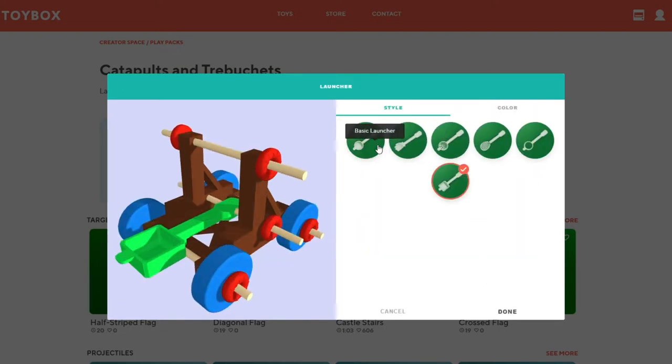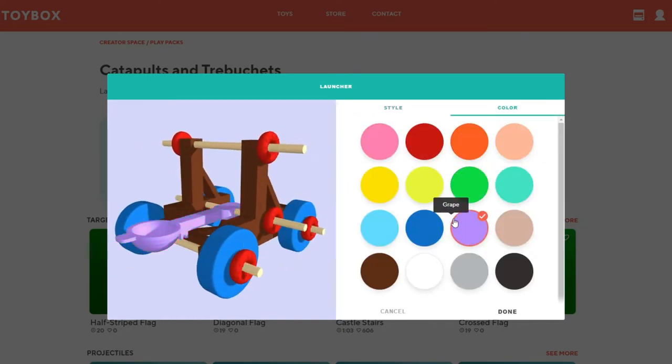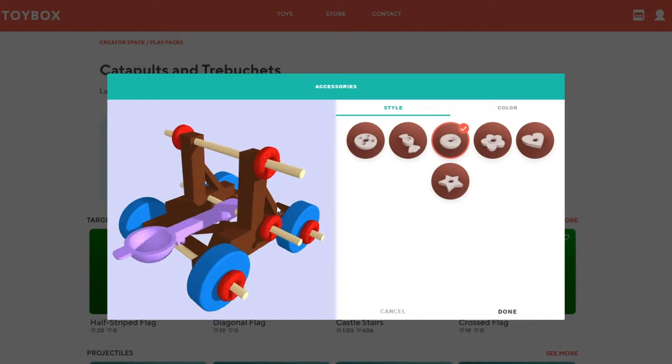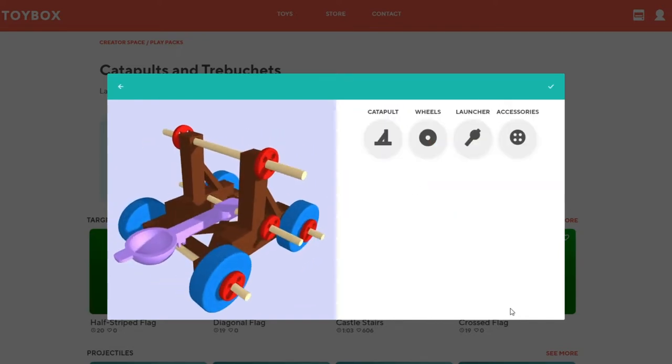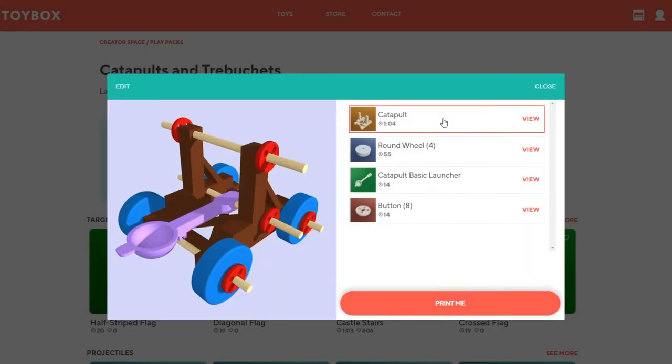Next is the launcher — this is what sends your projectile flying. Have fun with this one. Mint? Blueberry? I'll go grape. Finally, accessorize — this gets you rolling with style. Give your catapult a name and start printing. It's that easy.